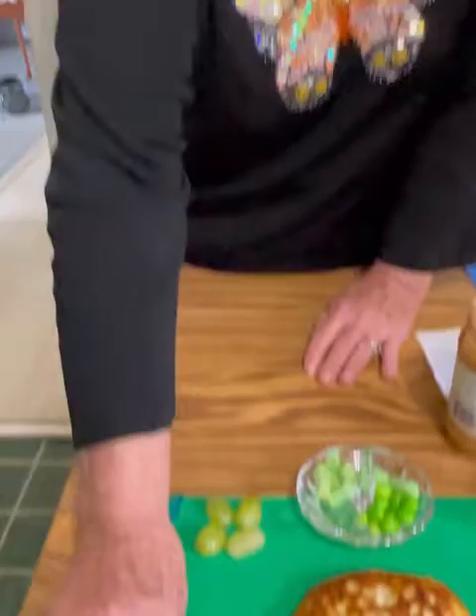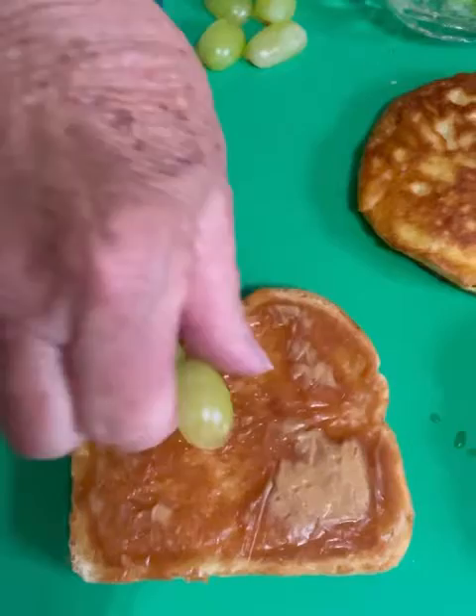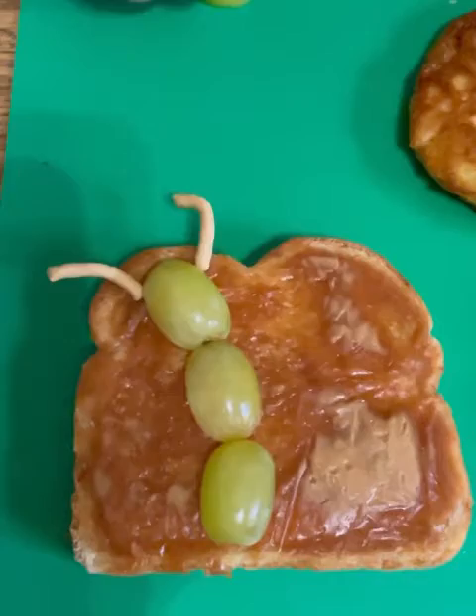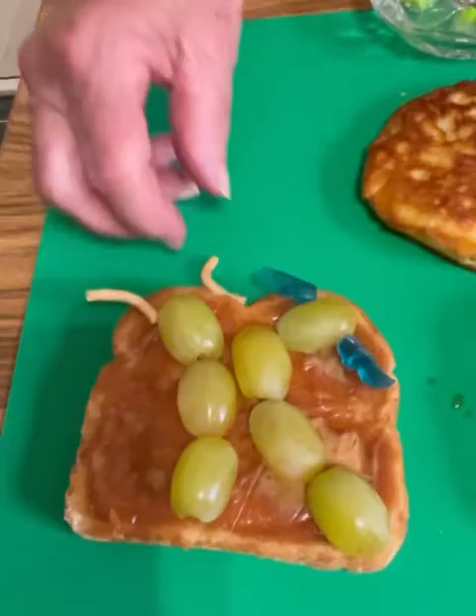Caterpillars and bugs love dirt. So this dirt is a piece of toast, a piece of bread with peanut butter on it — and that's the dirt for this caterpillar. He's going to go down here like this. And his antennae are chow mein noodles — just stick those right up there so he can tell where he's going. And our second caterpillar uses more grapes. Maybe it's the older brother — they kind of look like twins. I think we're going to call them Caterpillar Connor and Caterpillar Carter.